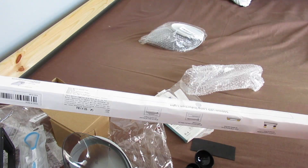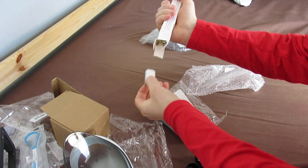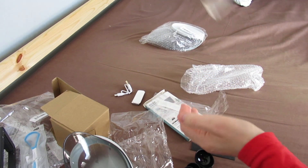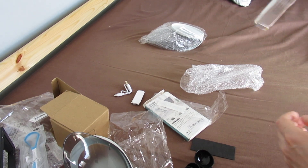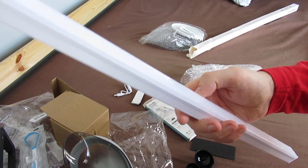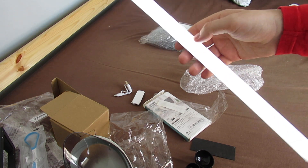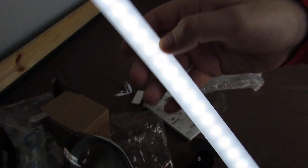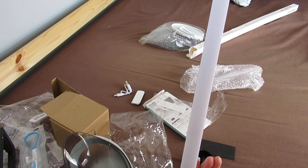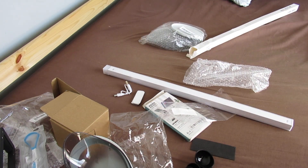And then I bought this - I'm surprised this came in one piece - a torch, well, a strip light. This was four pounds but I thought I'd try it anyway. Frig me, it actually works! I don't know if you can see that on camera - there they are, and it flashes. I'm actually quite impressed.